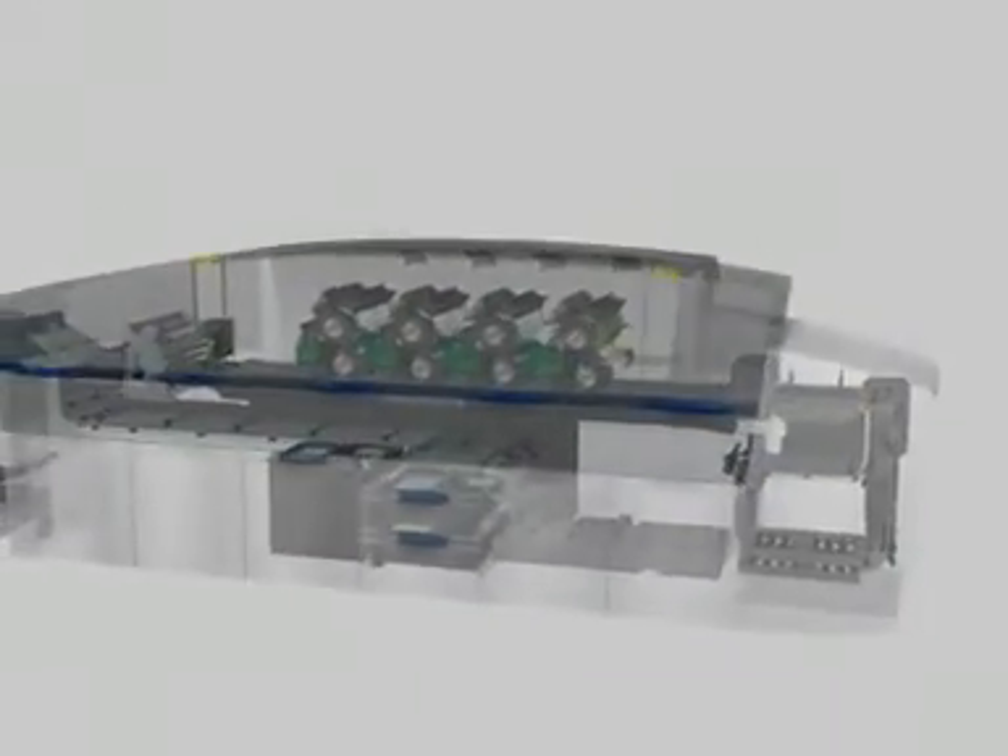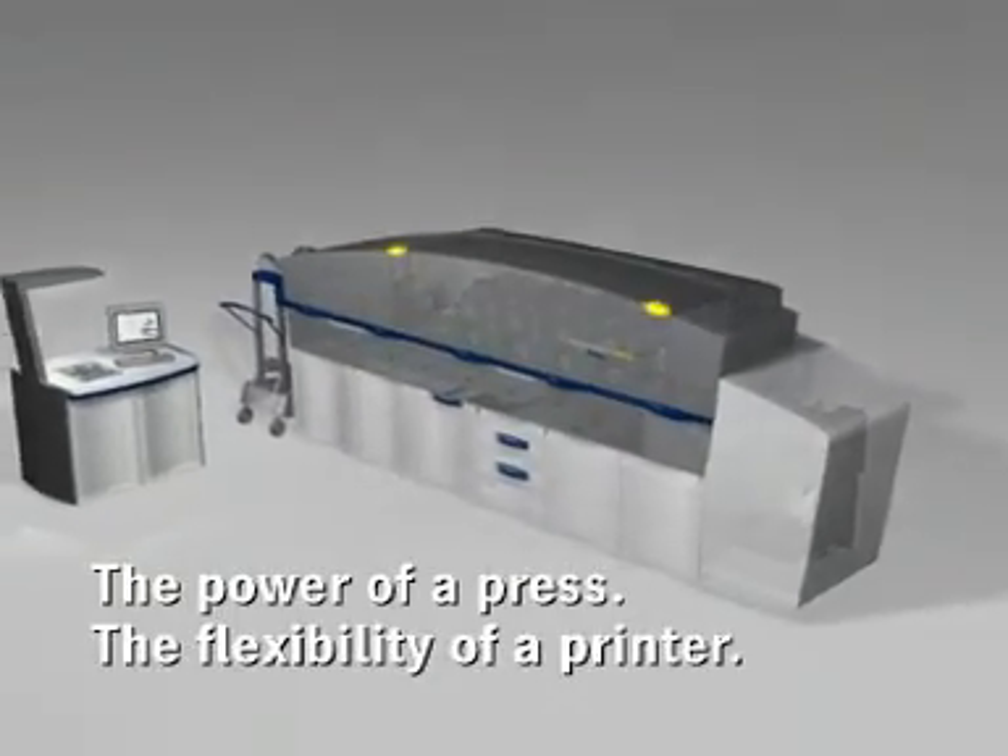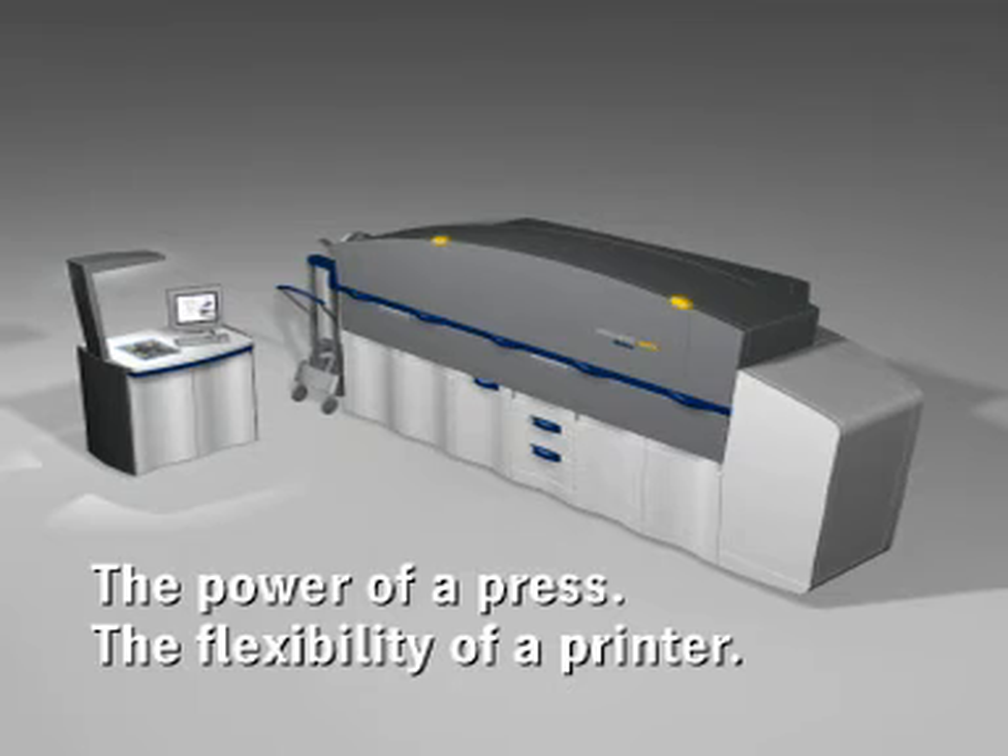NEXPRESS 2100 — head and shoulders above its competitors, developed as a total solution for use in production printing applications.